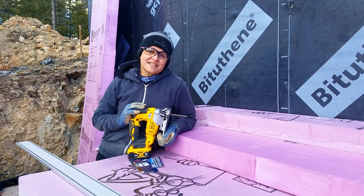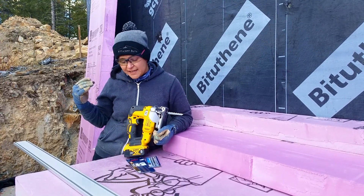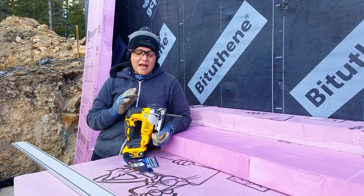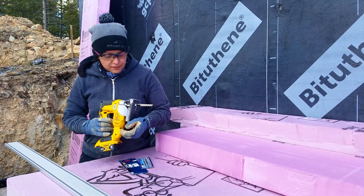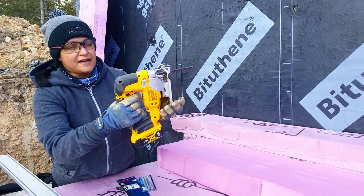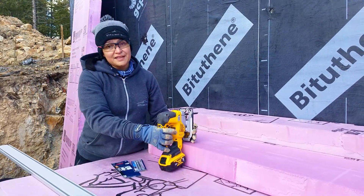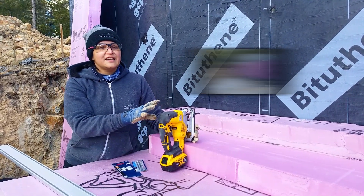Here we have the jigsaw. One thing to mention — we are running everything on batteries; we don't have power on site, so that's one of our requirements. This is my tool of choice. It's not perfect, but it's the one I would use. It has multiple speeds with 7 being the fastest. The idea with this one is it does a good job, but you have to go really slow.